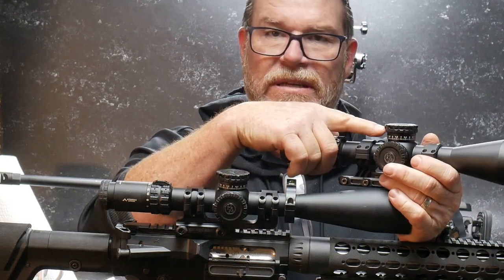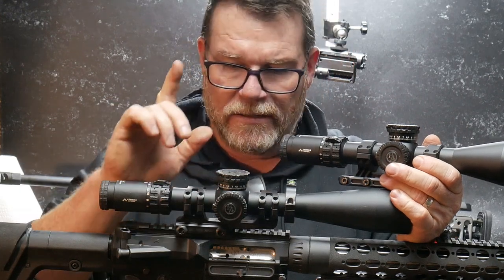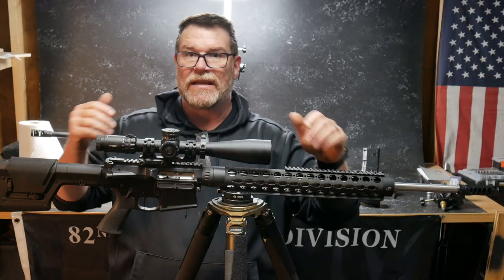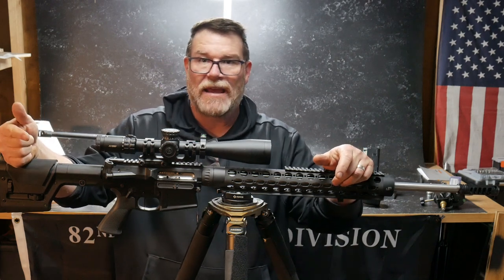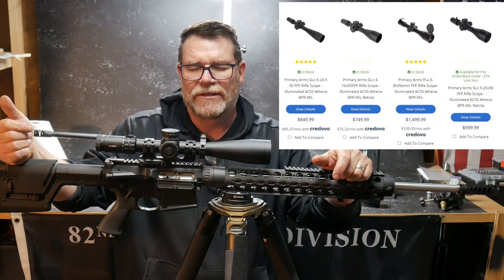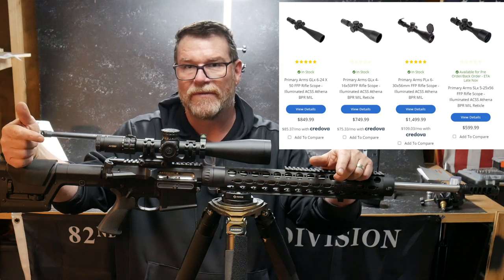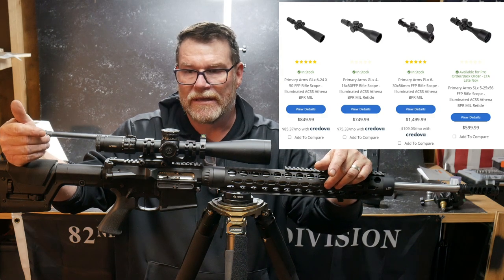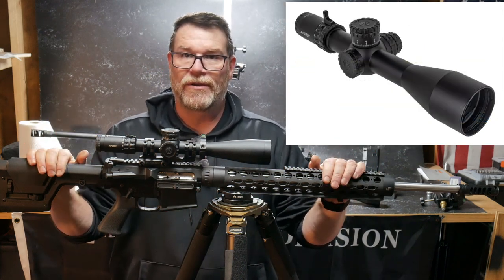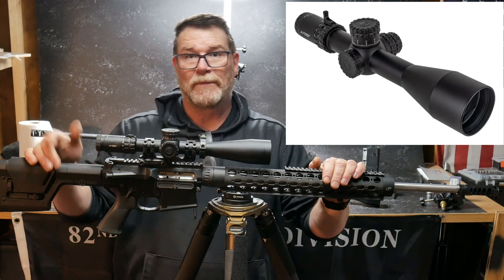So you've got the $750, the $850, and the $1,500. They also have the SLX that is on pre-order right now — I haven't had a chance to take a look at it, but I've heard some really good things. For $599 you're getting a scope with the Athena reticle or the Apollo. Back to the SLX: lockable turrets, first focal plane, 34 millimeter tube. From what I heard it's absolutely incredible, and I like the looks of it.